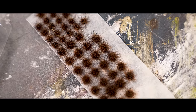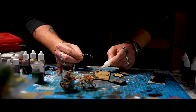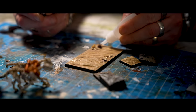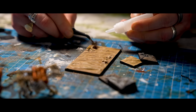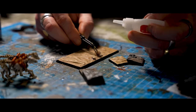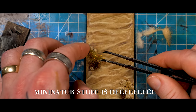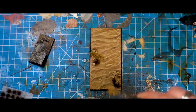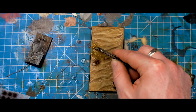I was tempted to go with dried-out pale-looking grass for the tufts, but I thought some contrast might work a bit nicer, so we went with a dark brown. And added some of this wonderful ground cover stuff from Mini Nature — like an autumnal ground cover thing — works a treat on this.